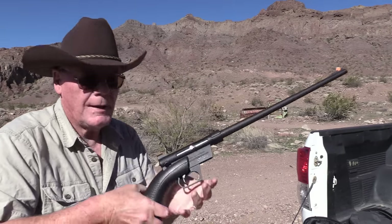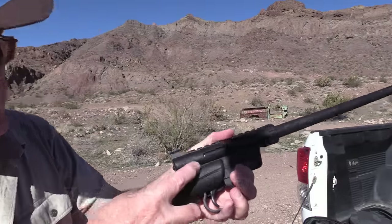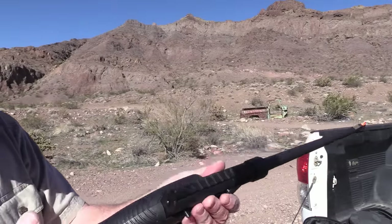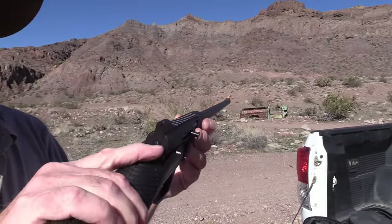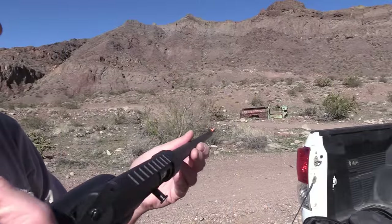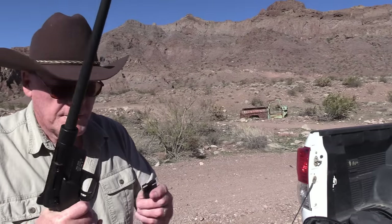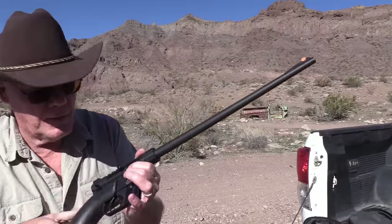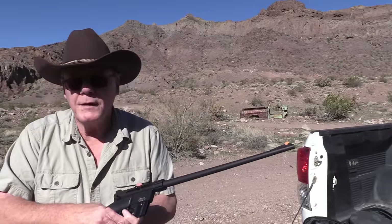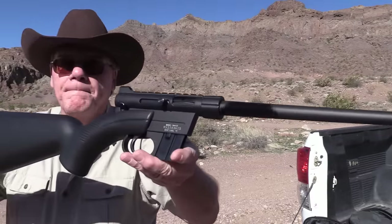There's the charging handle, the safety right here, and it has very crude sights — a peep sight here and the front sight. Two eight-round magazines: slap one in, charge it, take the safety off, and you're ready to fire.